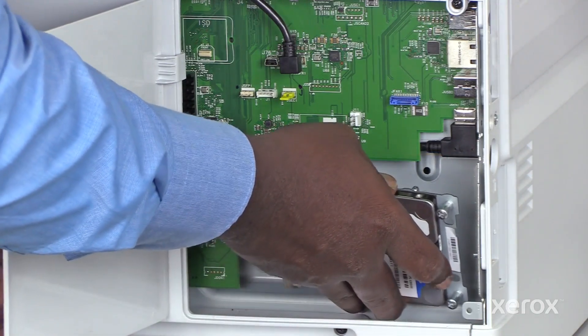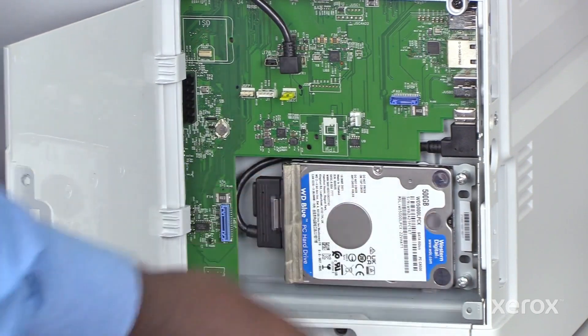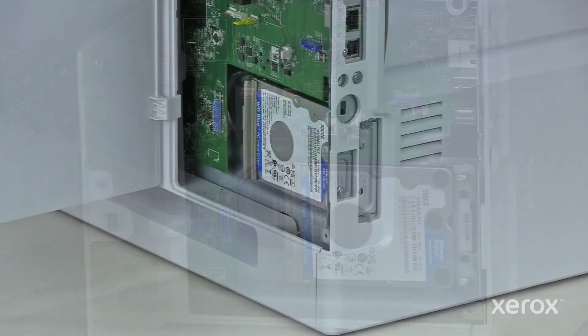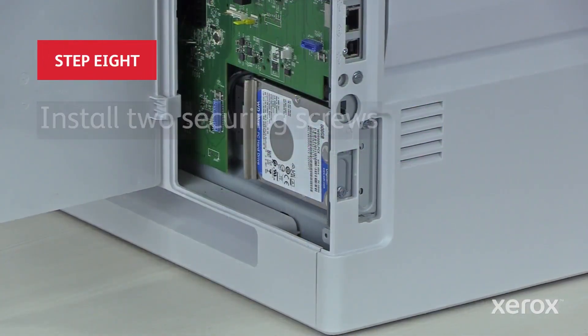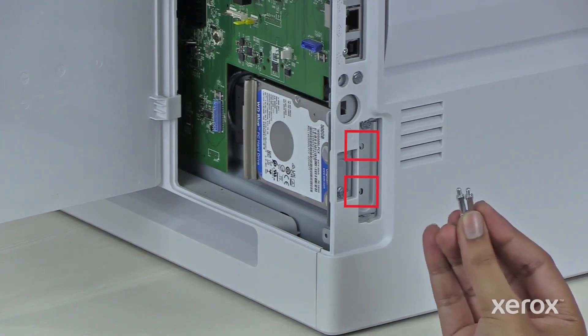Position the hard drive standoffs over the standoff hole, then press the drive into the printer until it clicks. Install two securing screws.